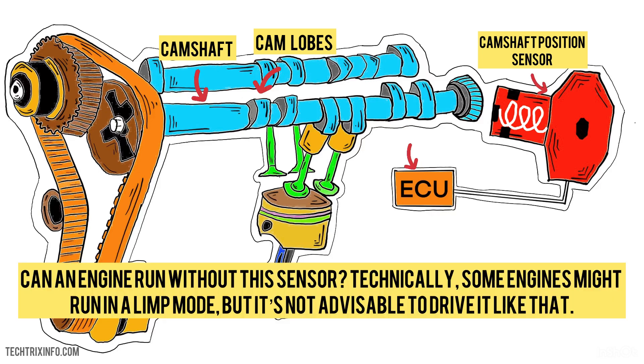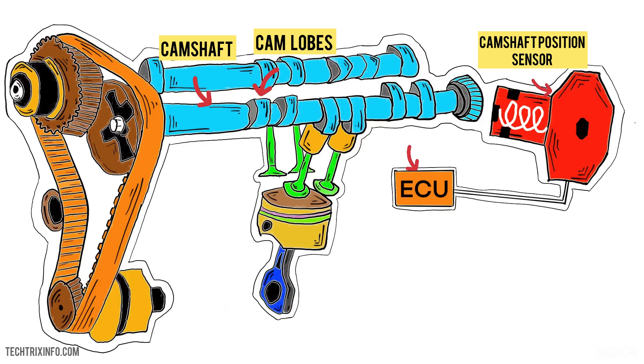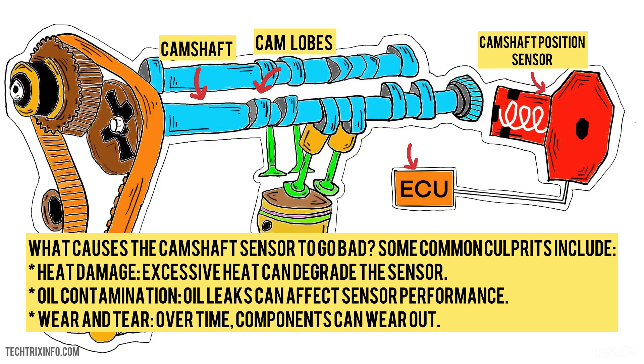Can an engine run without this sensor? Technically, some engines might run in a limp mode, but it's not advisable to drive it like that. What causes the camshaft sensor to go bad? Some common culprits include heat damage — excessive heat can degrade the sensor — oil contamination, where oil leaks can affect sensor performance, and wear and tear, as over time components can wear out.